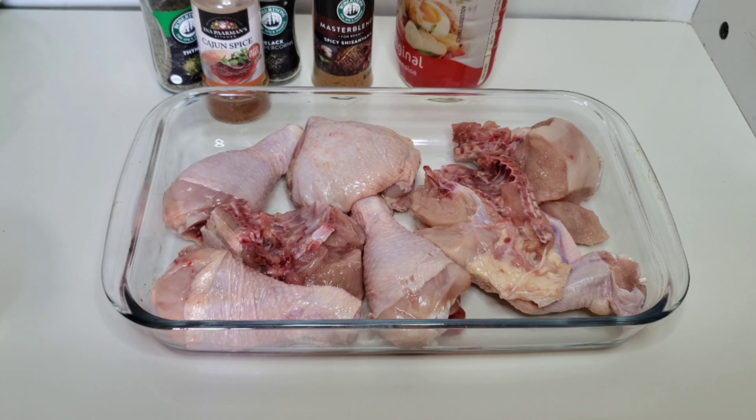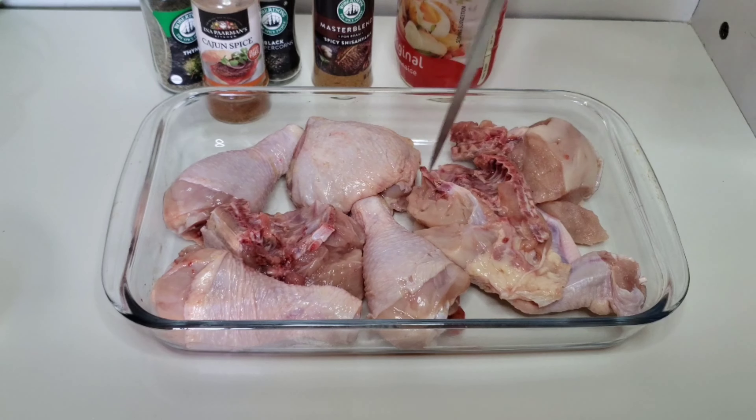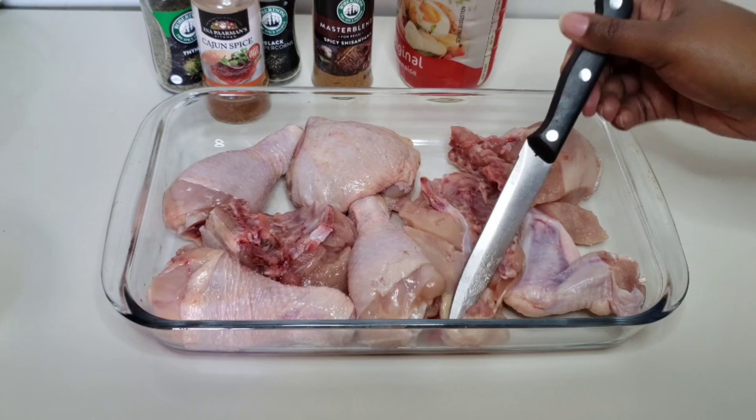Let's get started guys, and as usual I will leave all the ingredients in the description box down below. I'm going to get started by poking some holes onto my chicken so that the flavor can really go in there.